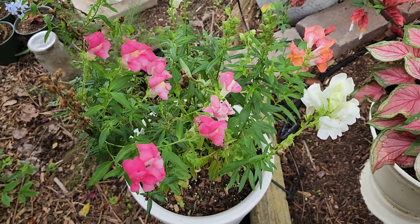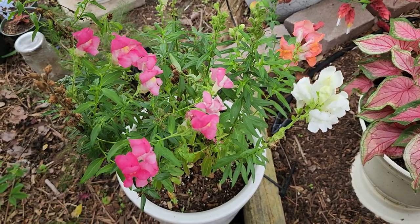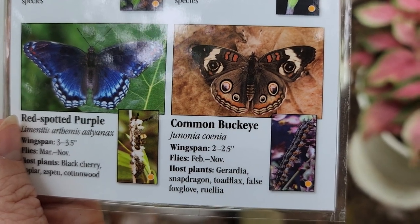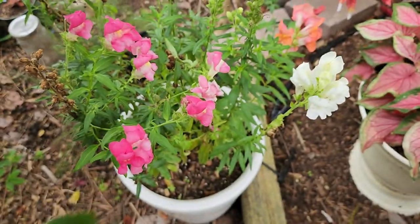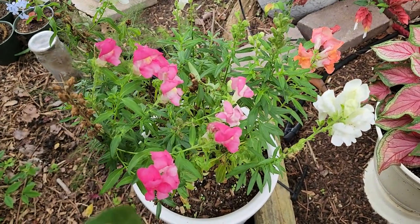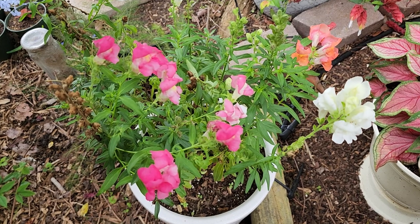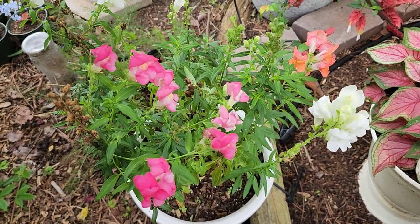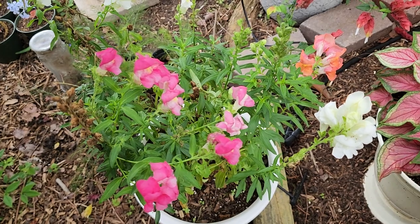Not only are snapdragons pretty with their flowers that butterflies will visit, they're also a host plant to our common buckeye. My porterweed is a host plant to the tropical buckeye, but I haven't seen a tropical buckeye in the Houston area where I'm at. It is farther south in South Texas and down into Mexico, Central America, and South America.